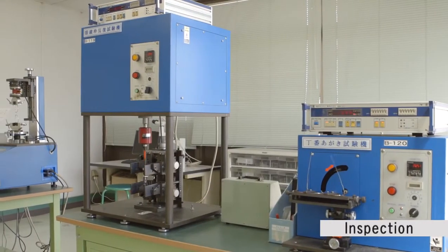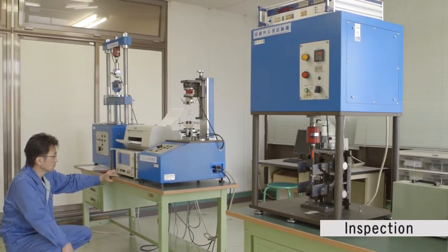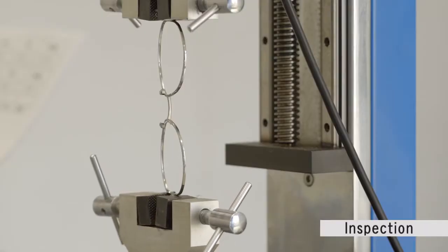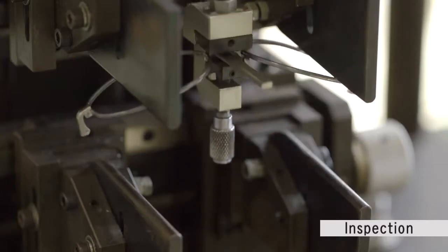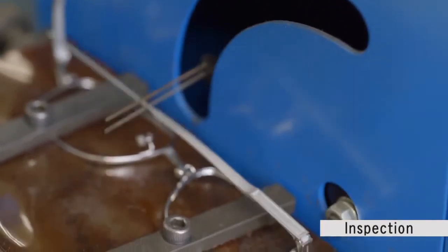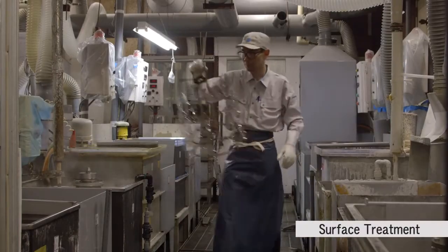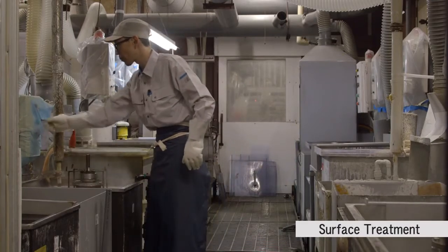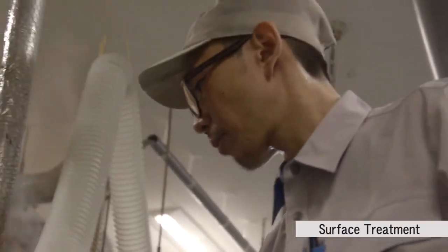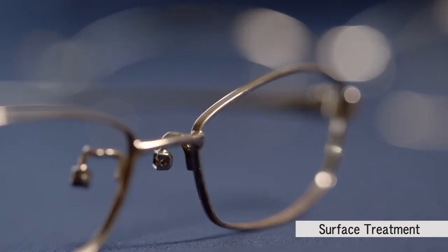A range of quality assurance inspections are also performed. The glasses frames are tested for strength and durability, and these stringent inspections are repeated over and over again. Eyewear frames that have passed the tests then go on to the surface treating process. The repeated plating process adds sheen to the parts and at the same time prevents rust or corrosion.